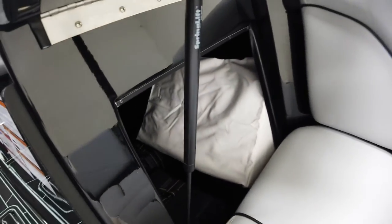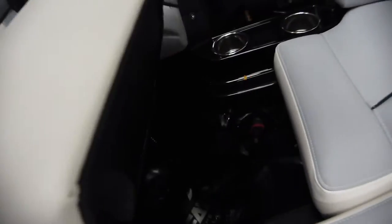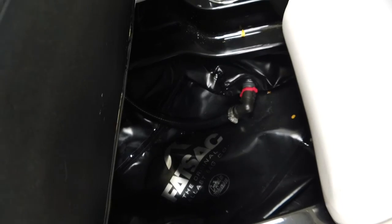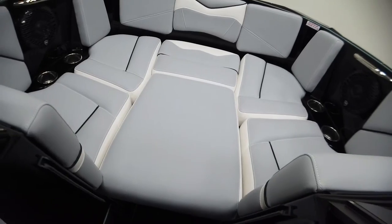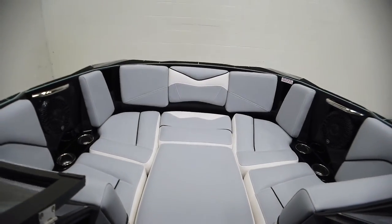We do have access to storage from the front. Opening up the seat here you'll see the bow ballast. The bow filler cushion turns it all into a nice big playpen seating area.